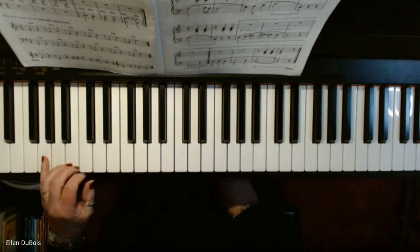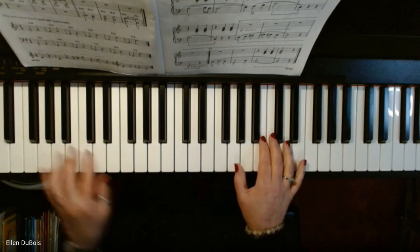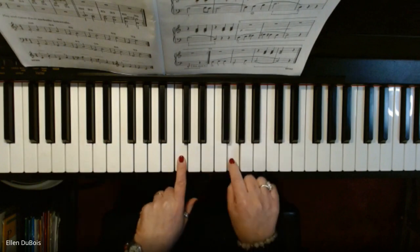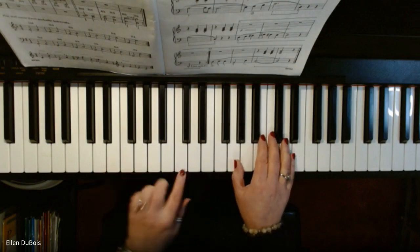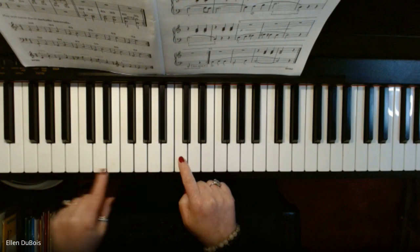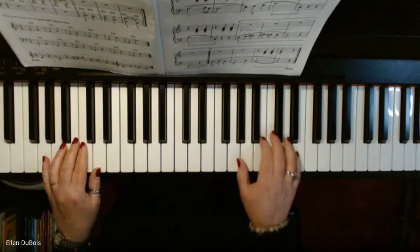We're starting way down low on this G, and we're starting up here on this G. The middle C — this G is where your right hand thumb is starting, and then from middle C, way down. So you're skipping this C and going down to this G to start your melody.